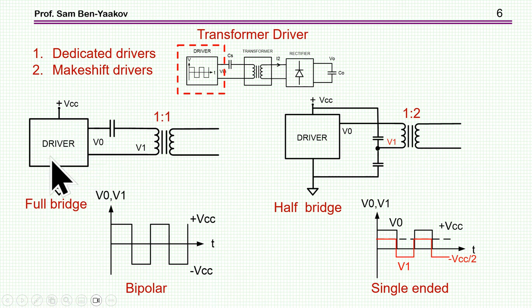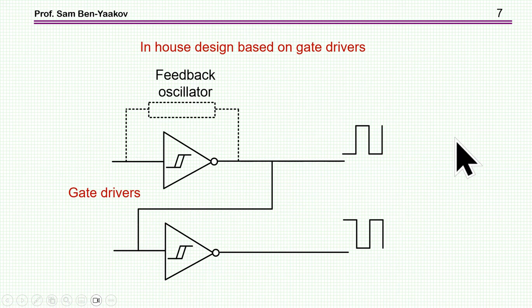The driver could be a full bridge, where you get a square wave of plus-minus VCC here. Or it could be a half bridge, in which case the DC is blocked by the capacitor and you get plus-minus half of VCC. If you need higher voltage, you compensate with a 1:2 transformer, depending on VCC and the required gate voltage. A simple way to build a driver is to use gate driver inverters — build an oscillator around one of them and chain it to the second, getting a full bridge drive of plus VCC to minus VCC.